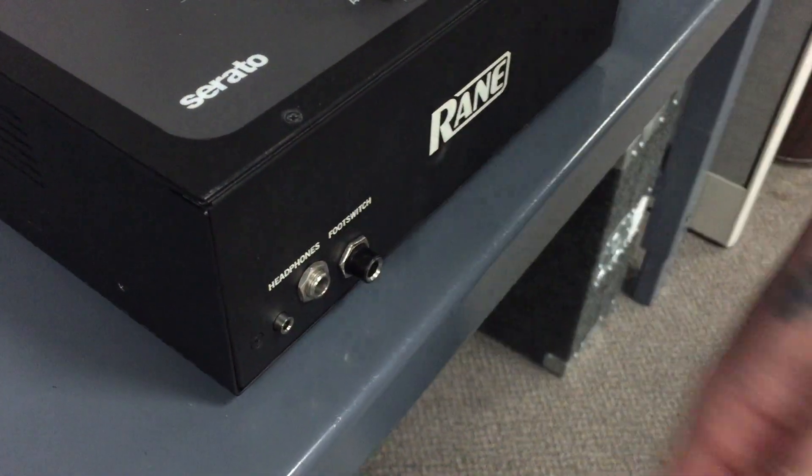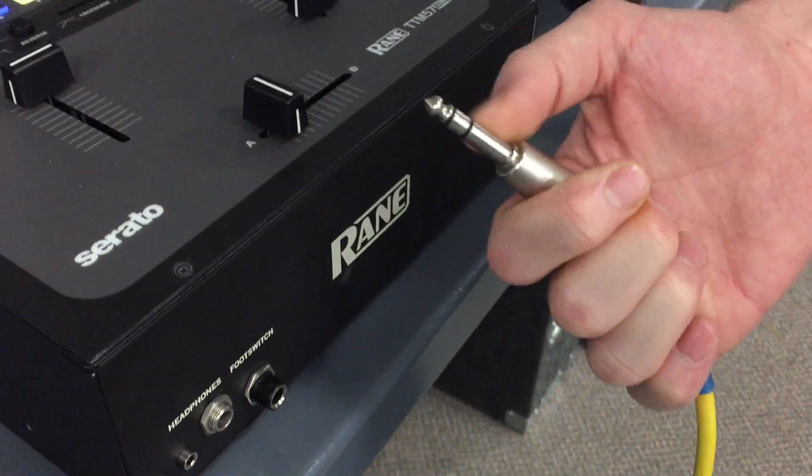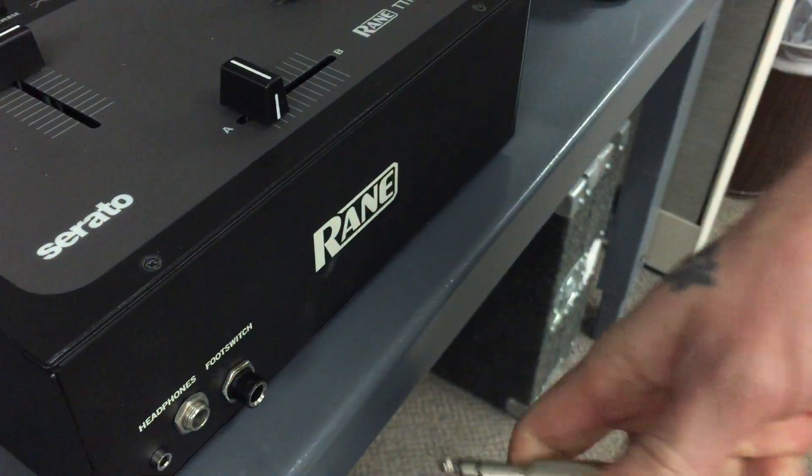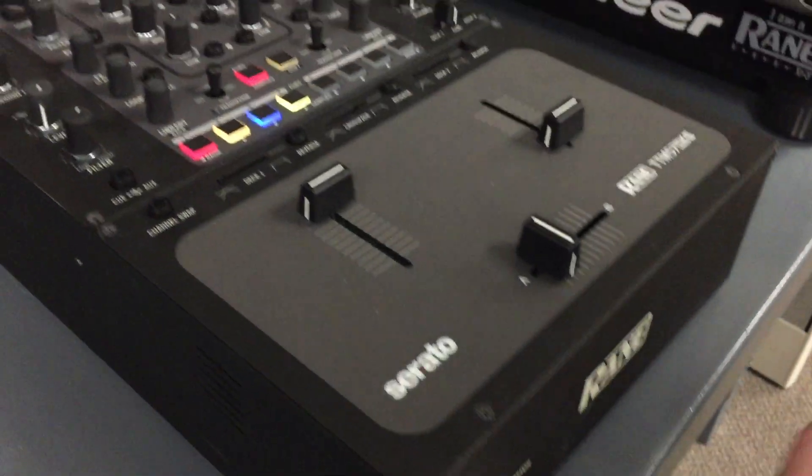What's important is you want to be using a stereo cable. You'll know it's stereo because you'll see the two black lines on it. It won't work with a mono cable, so make sure you're using a stereo cable.